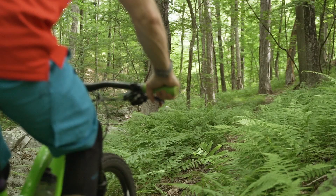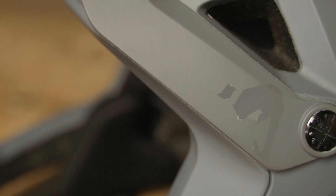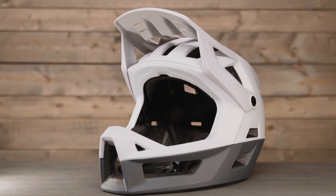We've tested other iXS helmets at Vital in the past with high marks on finish, construction, and durability. Despite a slight cosmetic issue with the matte finish being removed by a sticker in one spot, there have not been any other issues that give us concern on long-term durability. This thing should last you a while.